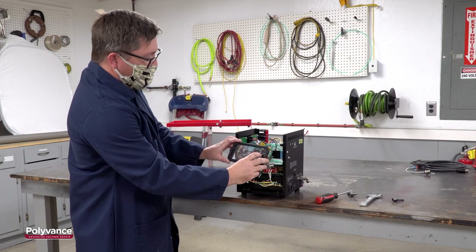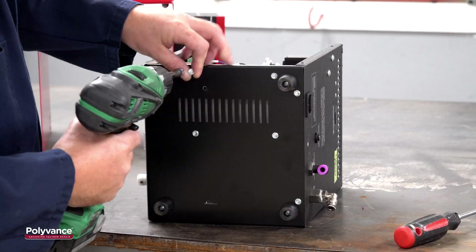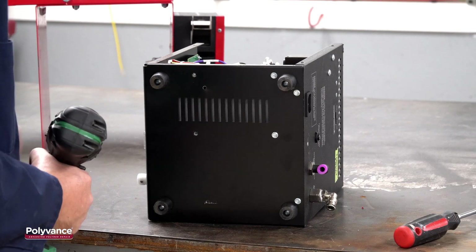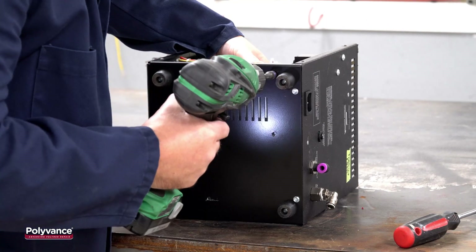With the lid removed, take another photo of the control board connections for future reference. Turn the welder on its side to remove the four screws holding the circuit board support to the base. Non-digital welders will not have this feature and all connections can be made without further disassembly.